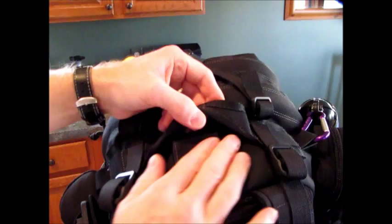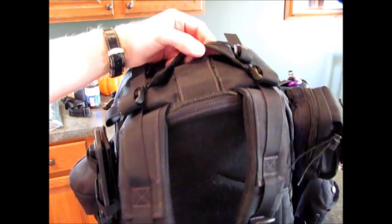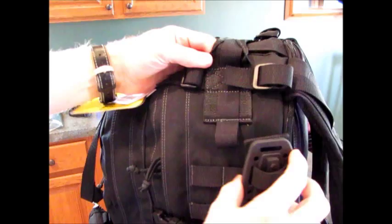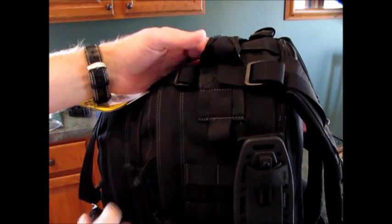This has a velcro pocket for a water bladder pouch with a straw to come out of the top and reconnect down. I don't have one in there now — I actually have a pair of pants in the water bladder pocket. There's quite a lot of MOLLE webbing here and there, like we saw on the Pygmy Falcon 2 as well.